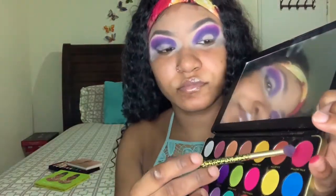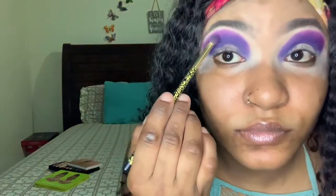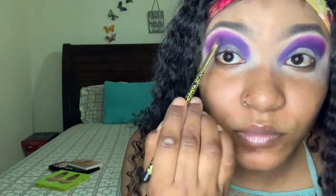I almost forgot to show you guys what I was going in with! I'm going in with Pillow Top from the same Revolution palette and I'm just gonna pack that on on the lighter purple. This guy looks bad by my finger.